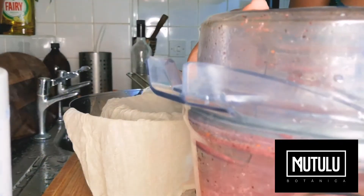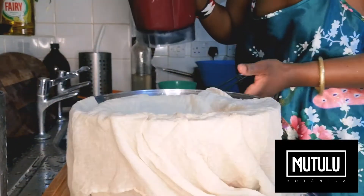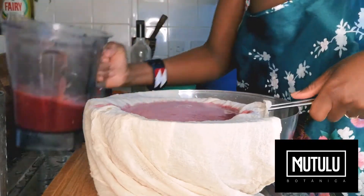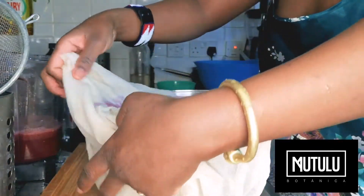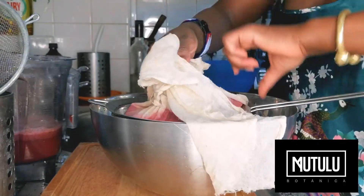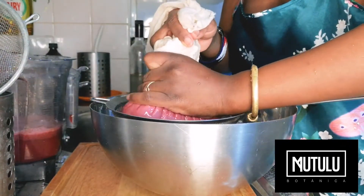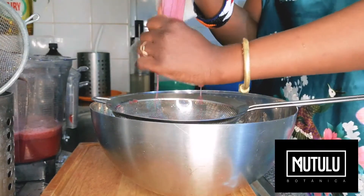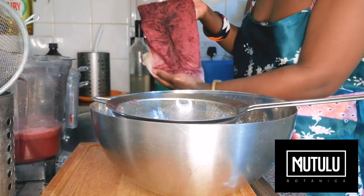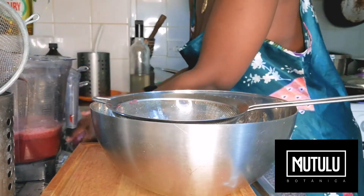Here's your blueberry juice. Now you're going to need to hold this. Grab your cheesecloth, fold it over gently, and squeeze. Beautiful. Here's all the pulp — rinse that off as much as you can.